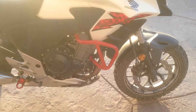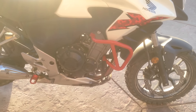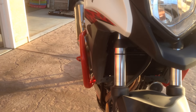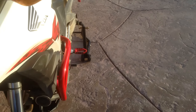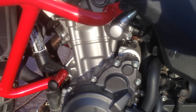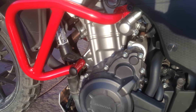Honda CB500X PUIG crash bars, made in Italy. They attach at the upper and lower motor mounts, coming out roughly one to two inches from the bodywork — same on both sides. The bolts they give you for these are too long; you either have to use washers or get your own bolts.